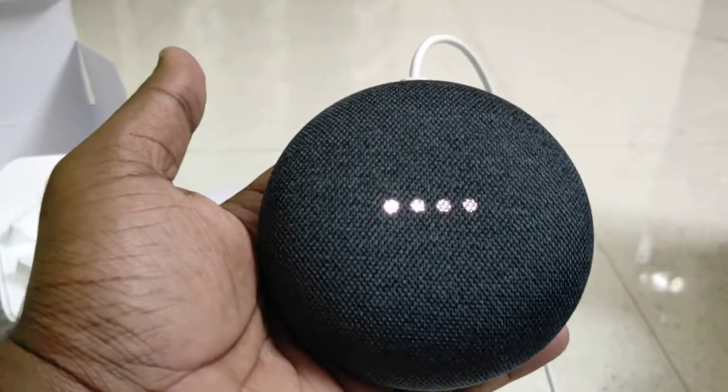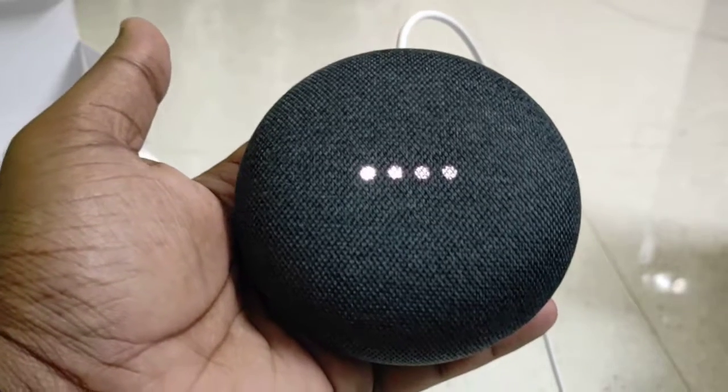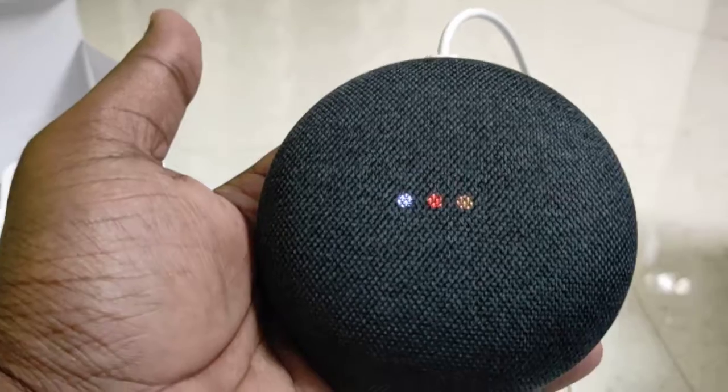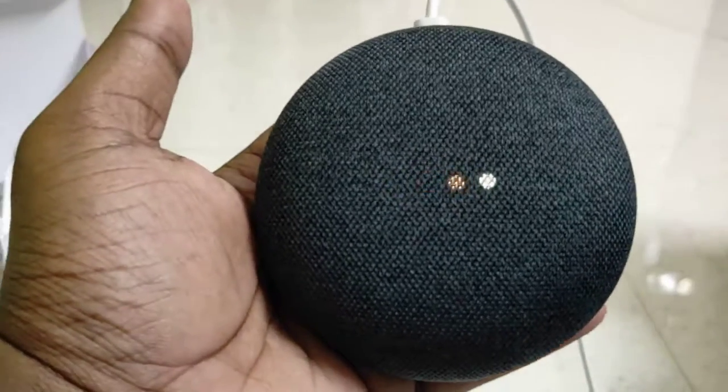This is a continuation of my previous video. I just connected this to power and it is switching on. This doesn't have an input battery, so I'm just showing this for you. Welcome to Google Home.